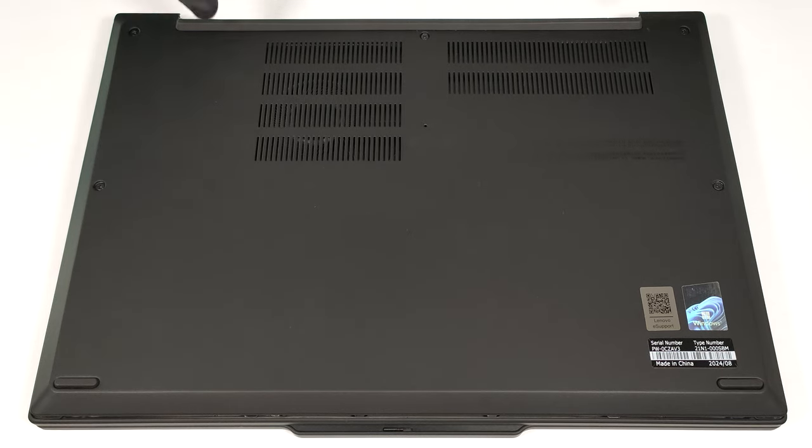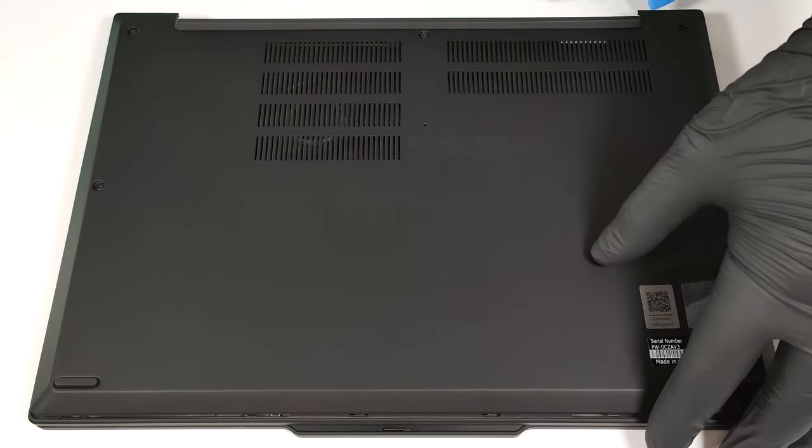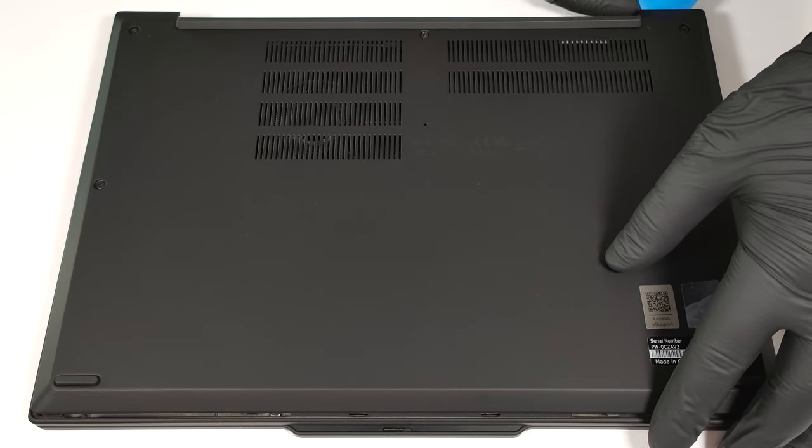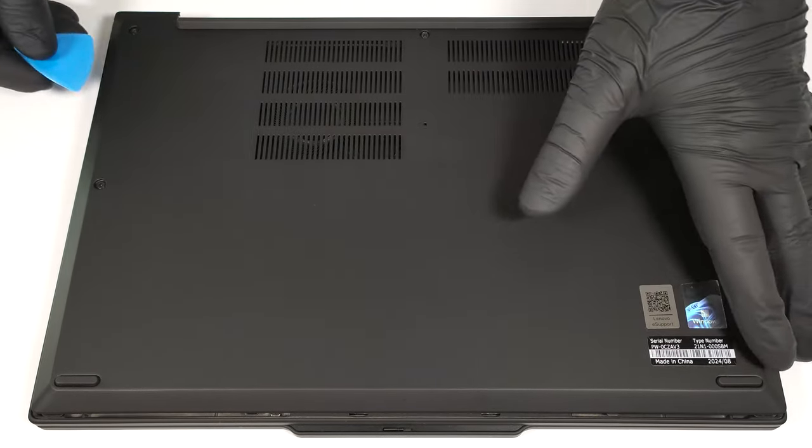Pop the top two edges with a thin plastic tool. After that, pry the sides and the front. Once you've finished that, you can raise the back.